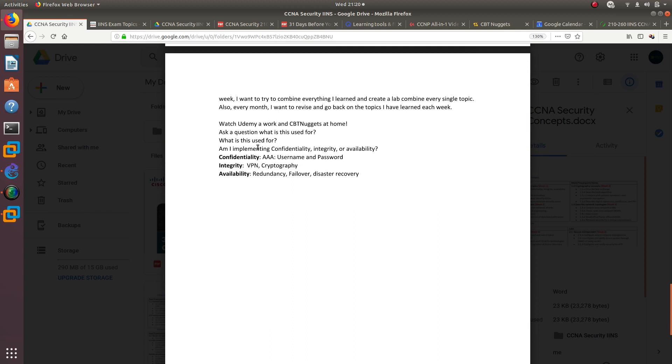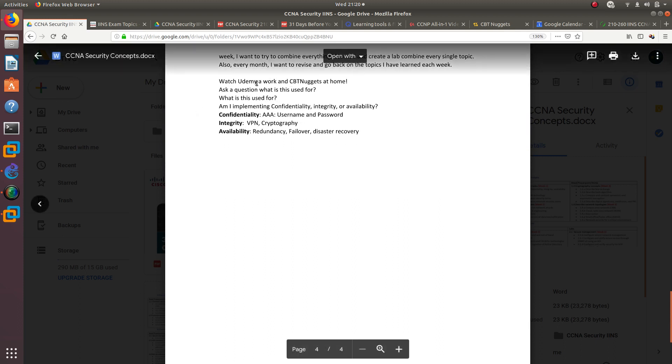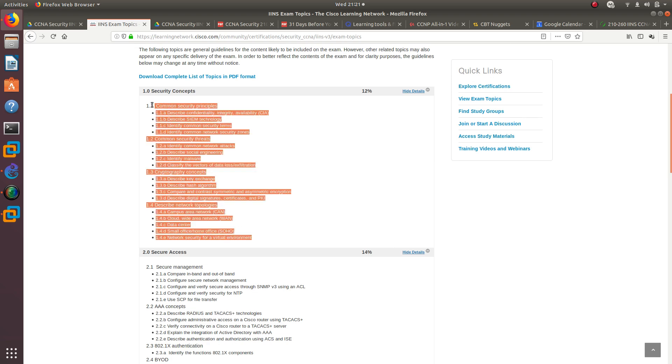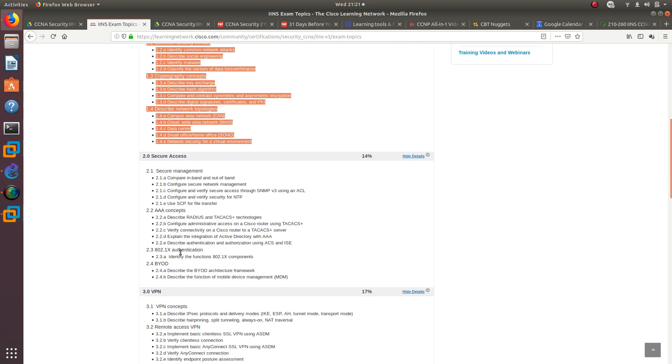I'll watch Udemy videos at work and CBT Nuggets at home — two different instructors covering the same topic. Whenever I learn something new, I always ask myself: what is this used for and how does it relate to confidentiality, integrity, and availability? Most CCNA Security topics connect back to the CIA triad, as well as stopping social engineering attacks and malware.